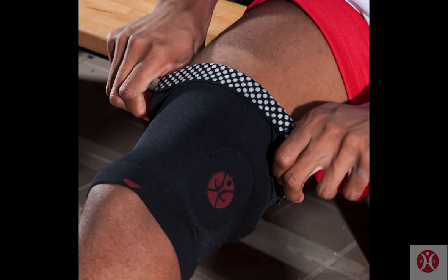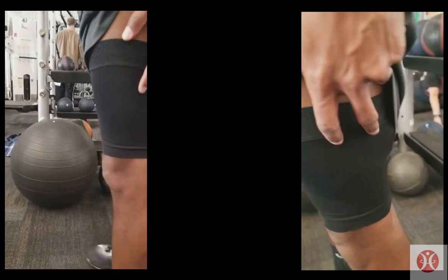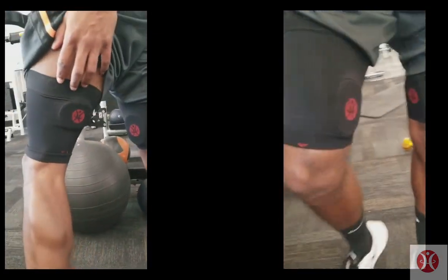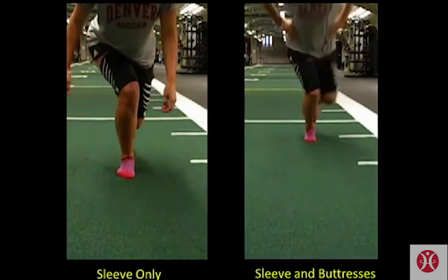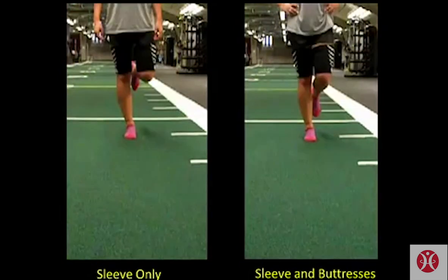Specifically, the T25 knee uses T25 technology to press on the medial hamstrings and the medial quadriceps. This topical pressure strengthens and trains the muscles, which then protects the knee. Looking at this video, you can see how the T25 knee decreases the dynamic valgus by 35 degrees when wearing it the suggested time.